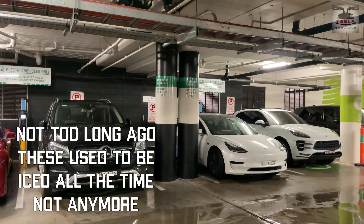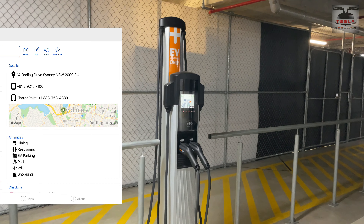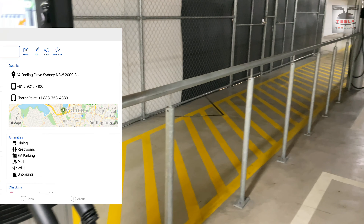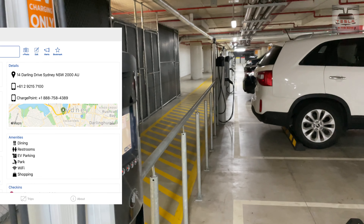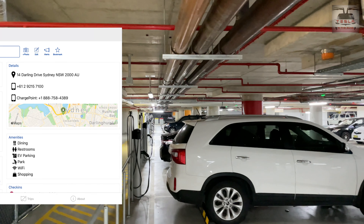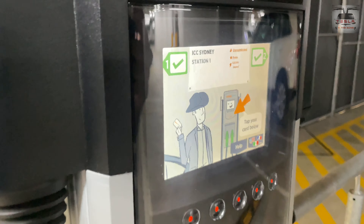We also have a Model X here, so the EV revolution is happening in Australia — we are on the precipice of some massive change. These Type 1 chargers are not one-off; there are quite a few all around Australia. I found this one at the International Convention Center in Darling Drive, Sydney. There's a whole host of these chargers in that fantastic car park — you park, get a free charge while you shop or attend a concert.